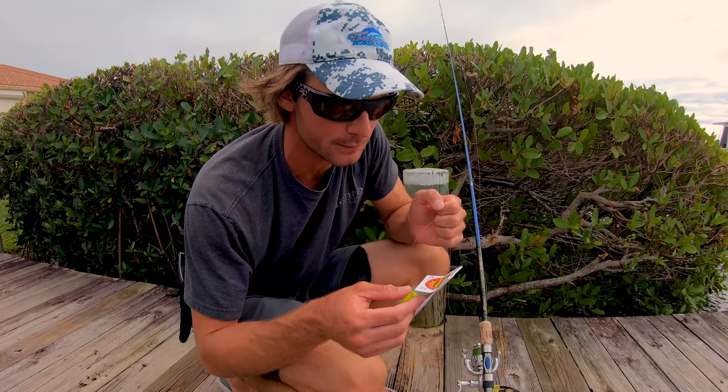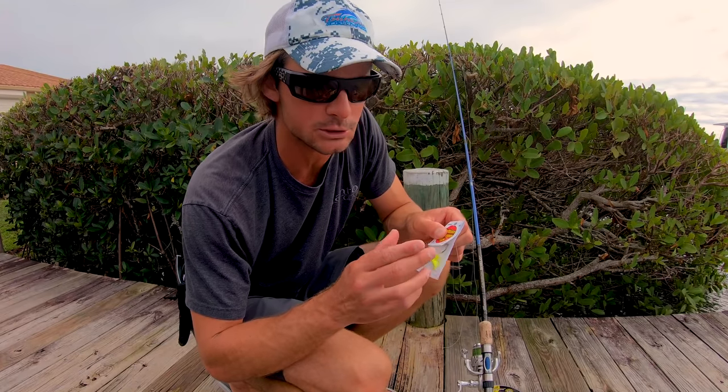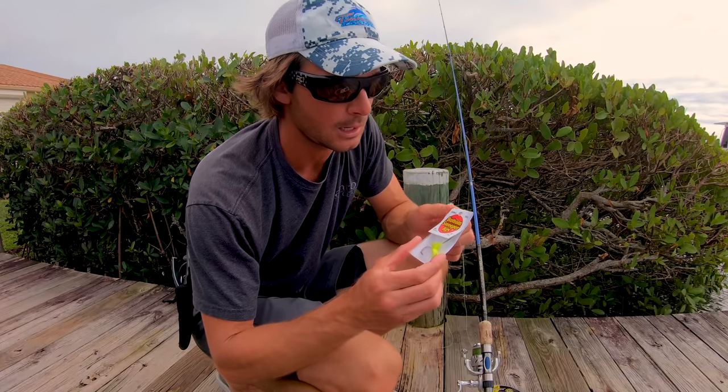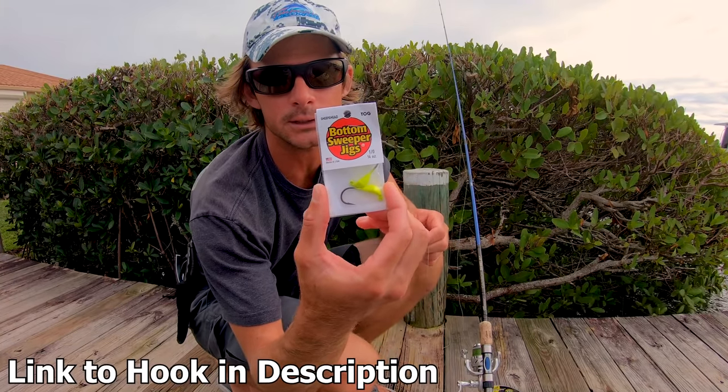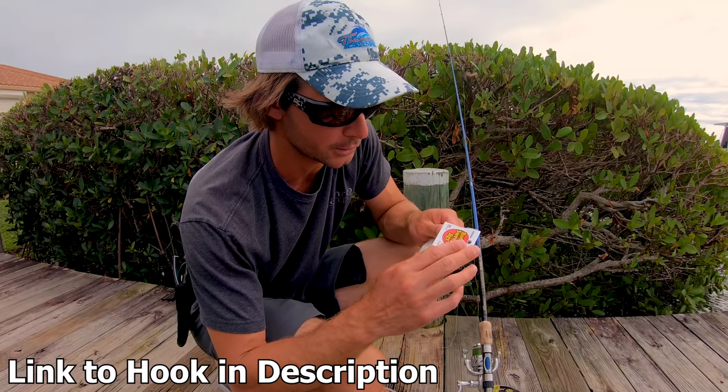Another thing that's pretty important when you're sheepshead fishing is your hook. They have insanely hard mouths and can be a very tricky fish to hook. A lot of times I'll use just a free line, but if I'm fishing deeper docks like we're gonna be doing today, I like these bottom sweeper jigs. I just got some more in the mail — I use the light ones, the quarter ounce with the 1/0 hook.